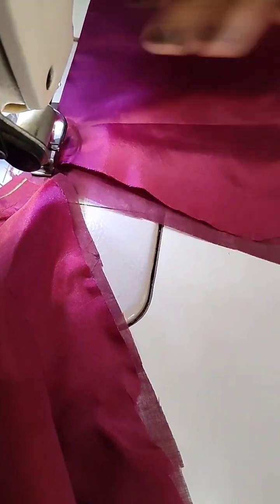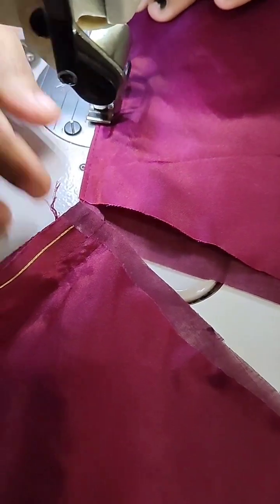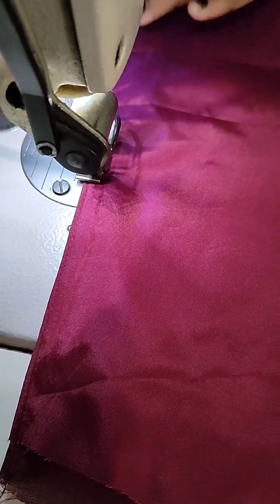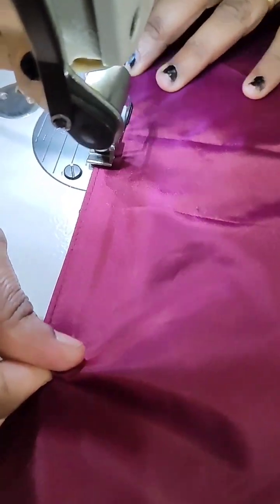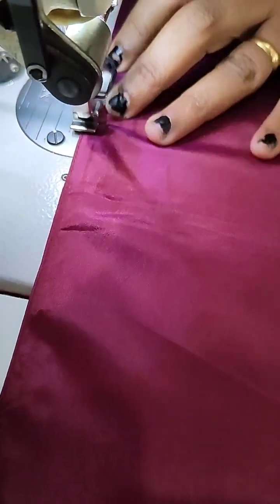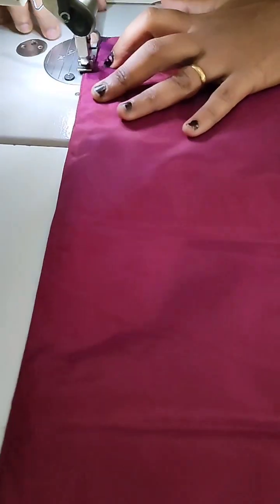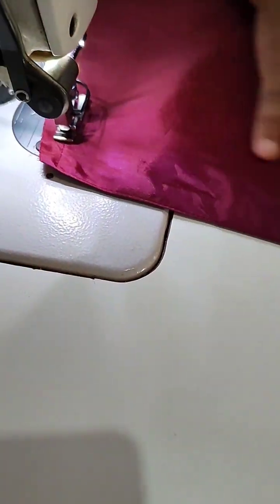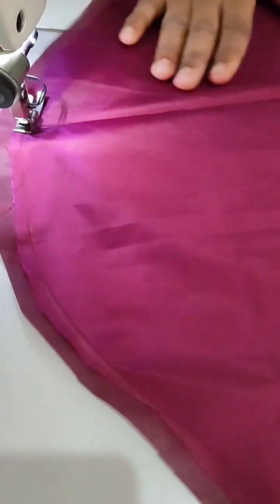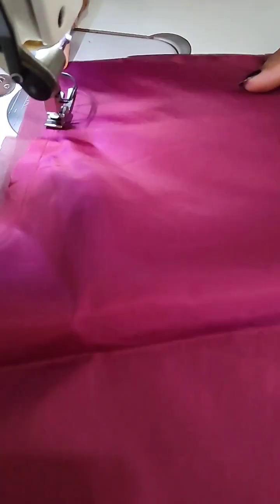We will cut it in a little bit. We will stick it in the pan.